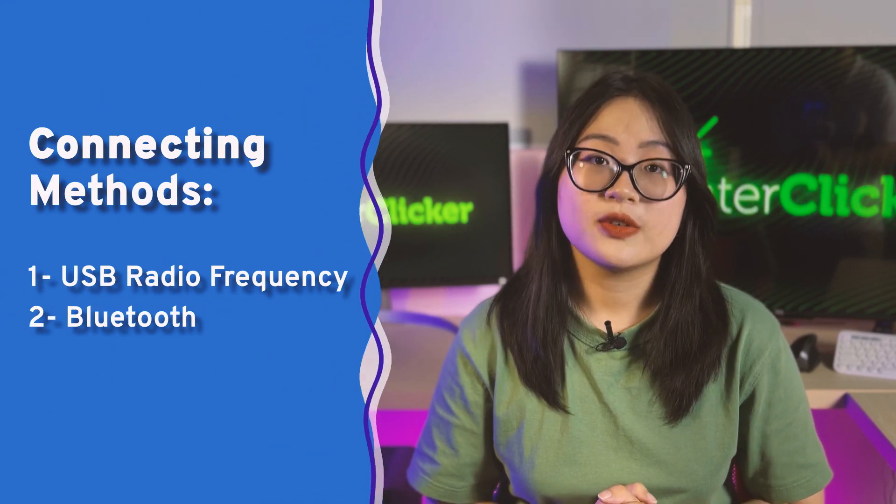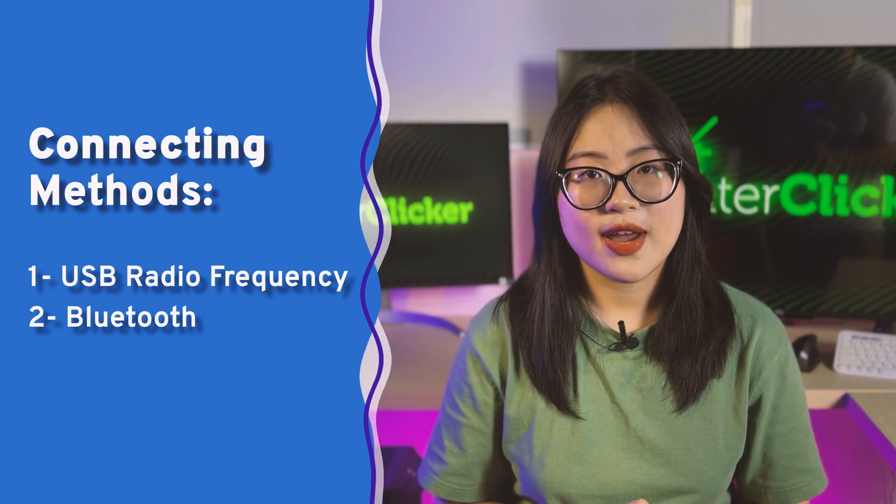Back to the point, there are two ways to connect your mouse and keyboard to a smart TV: using USB RF and Bluetooth. Just make sure that your smart TV supports both of them. Most modern TVs have them, but it's essential to confirm.